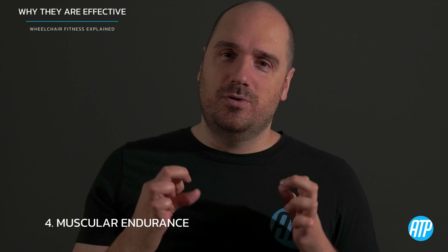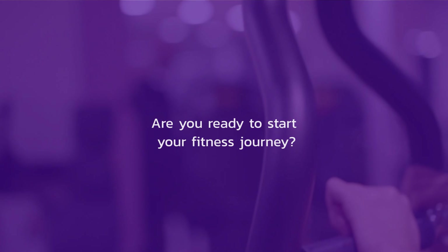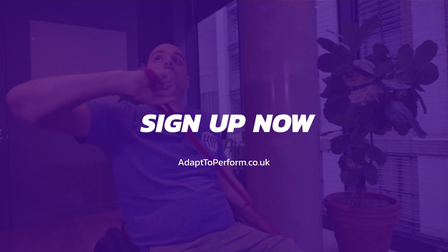By incorporating supersets into your routine, you can maximize your time efficiency and take your intensity to new levels. If you liked this video, be sure to subscribe — I've got plenty more in this series. Hit the like button, and leave any comments or questions down below. If you're ready to start your fitness journey, sign up now at adaptandperform.co.uk and get access to hundreds of workouts specifically for wheelchair users.